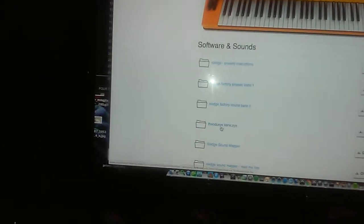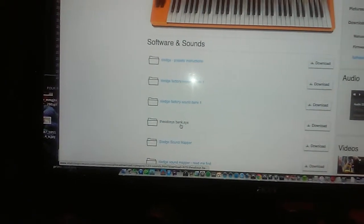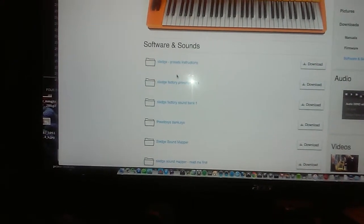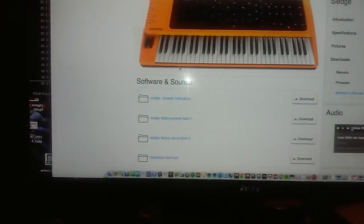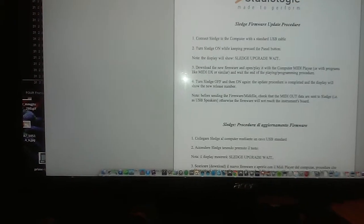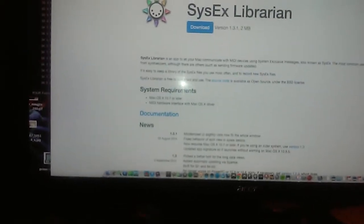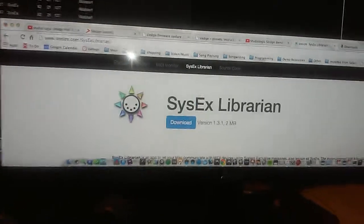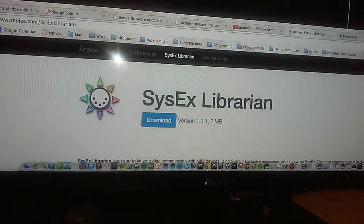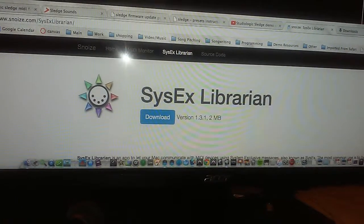This guy - Theo, I'm not sure of his full name - made some sounds. I took a listen and they sound great, so I'm going to download them and give them an install as well. It might be necessary to download a separate application to install the new sounds. It looks like it's a free application. Looks like the firmware install is finished.